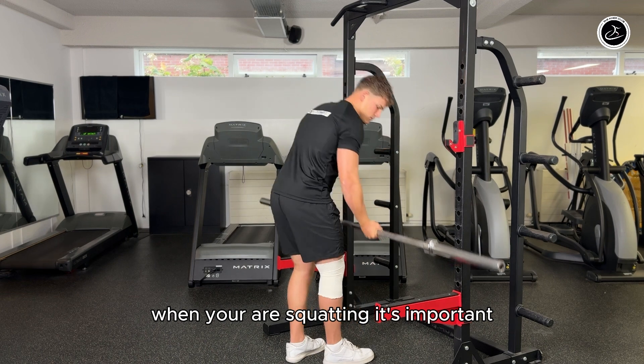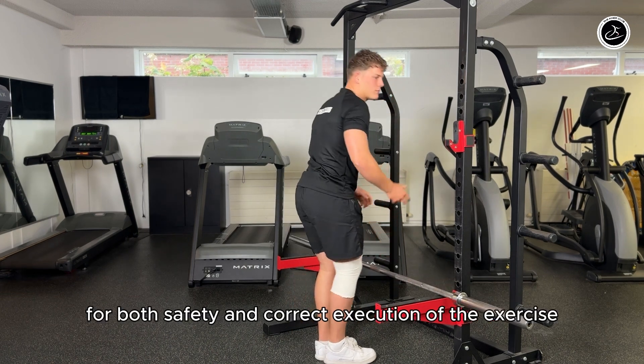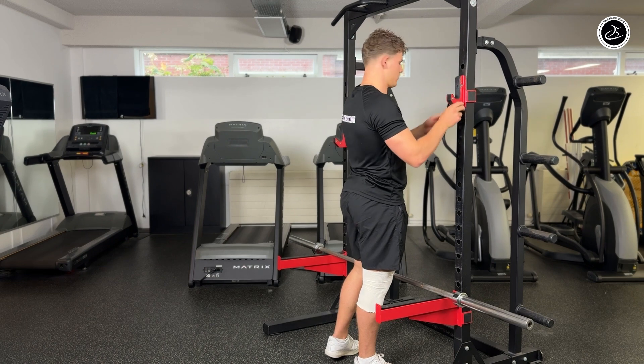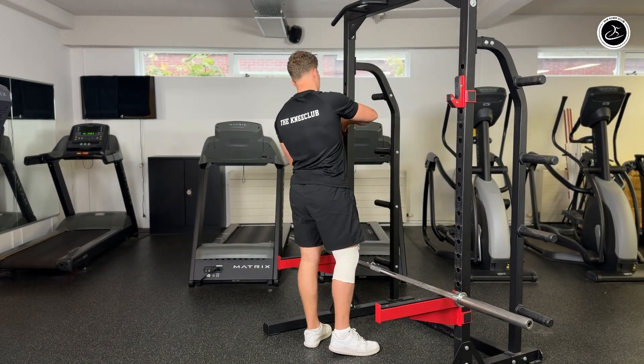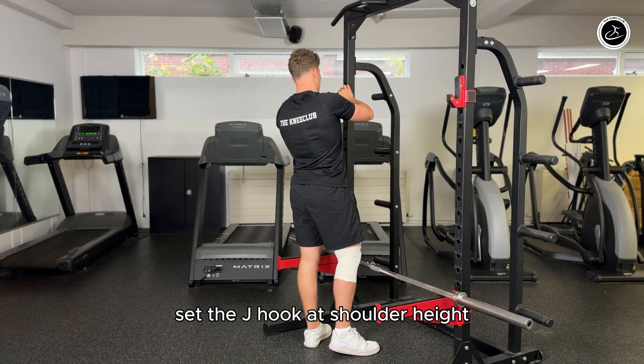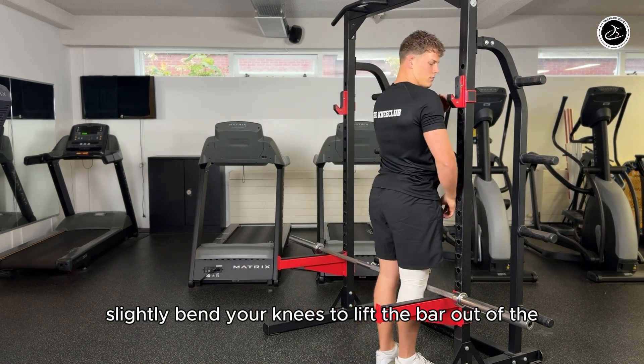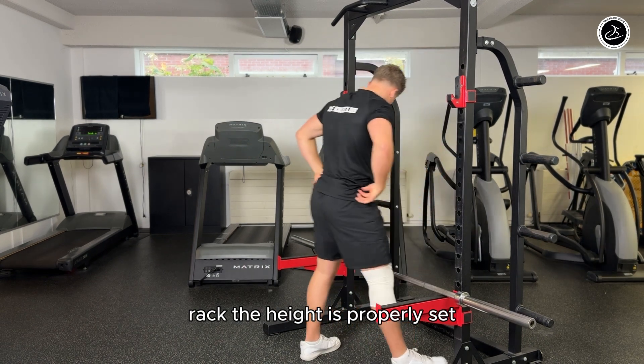When you're squatting, it's important to properly adjust the squat rack for both safety and correct execution of the exercise. Set the G-hook at shoulder height. If you need to slightly bend your knees to lift the bar out of the rack, the height is properly set.